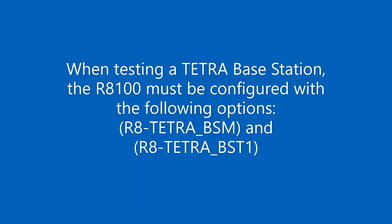The R8100 must be configured with the following options: Tetra Base Station Monitor Package, Part Number R8-Tetra-BSM, and Tetra-BSM-T1 Test, Part Number R8-Tetra-BST1.